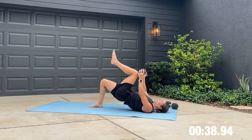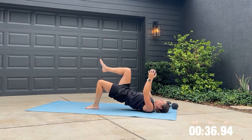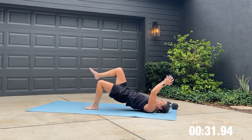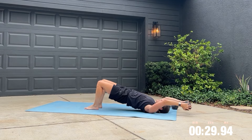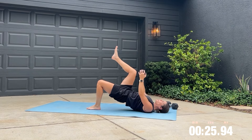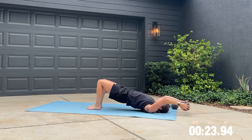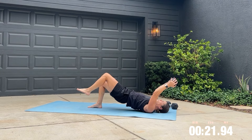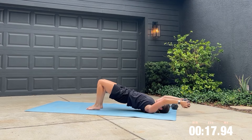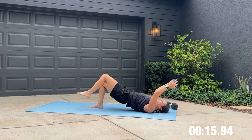Get down onto the floor with one dumbbell for your marching bridge. Keep breathing throughout this movement. Try to make sure your ribs are not flaring here — you want a straight line from your shoulders to your knees. Make sure your glutes are contracted so you're not sinking in this bridge position.